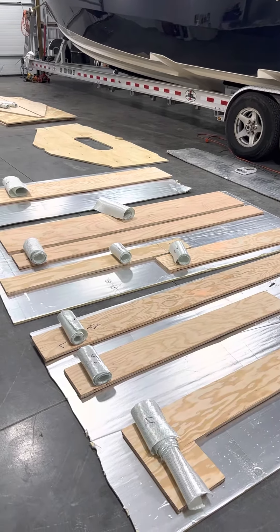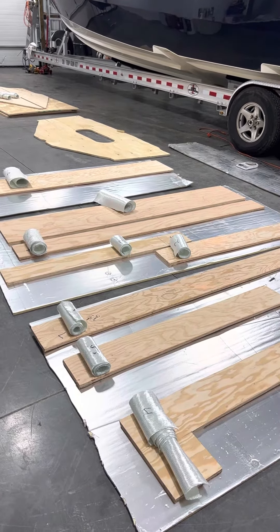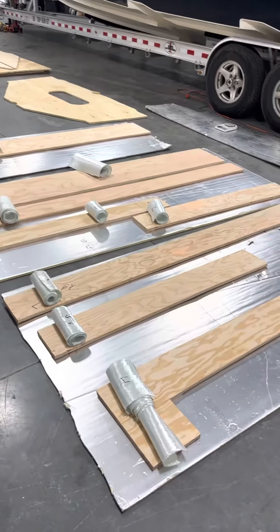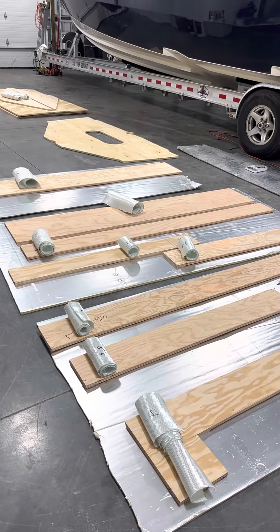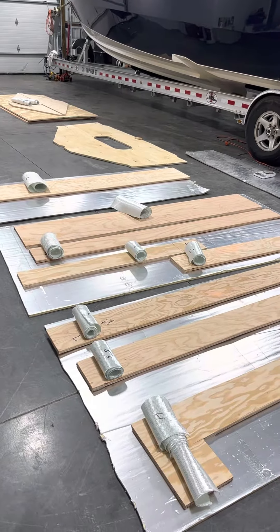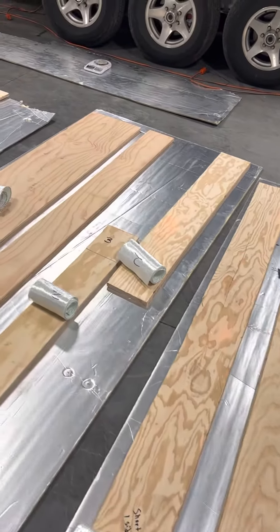Alright guys, we're back. I just wanted to do a quick little video of how you lay up these stringers. Obviously we've patterned everything in the boat, put it all in once, make sure it fits good. Now here we are to the glassing process. We like to wrap everything outside the boat one time. When we put everything in, it's got one good layer on it everywhere. Makes it a little easier once it gets in the boat. All the patterns are cut, everything is laid out on the floor, everything is numbered where they go.